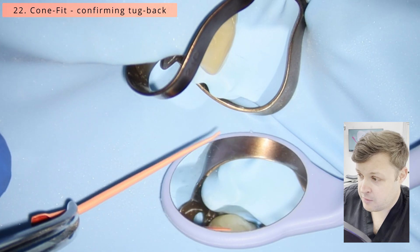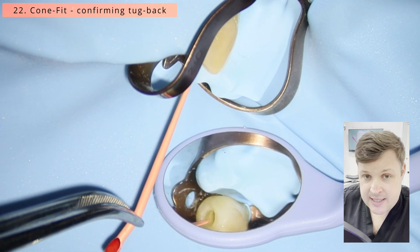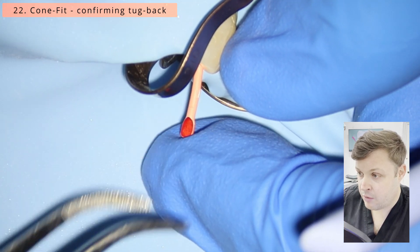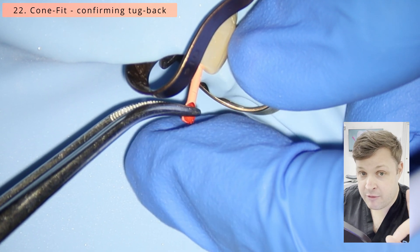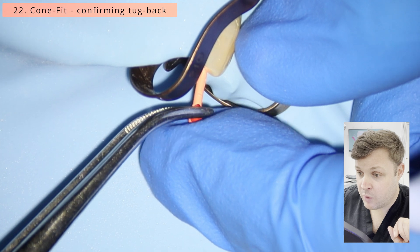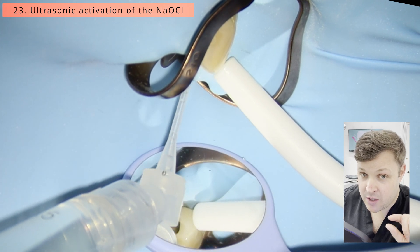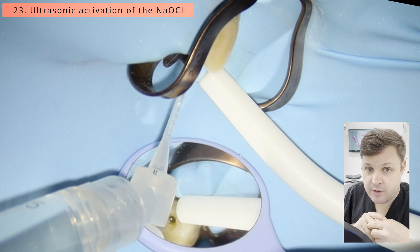I'm going to use a matched cone, place it to length, and confirm tug back. Tug back is really really important — I'll link a video on that in the corner. You want to make sure the end of the GP point is the same diameter and fits the apical constriction, as that's really important for obturation.